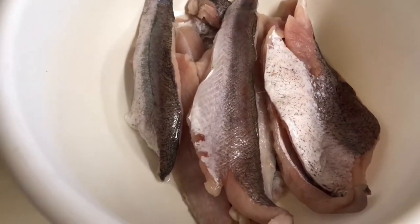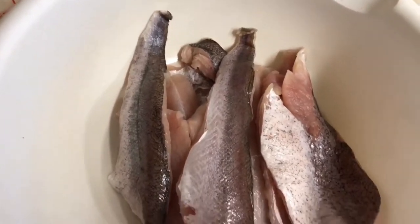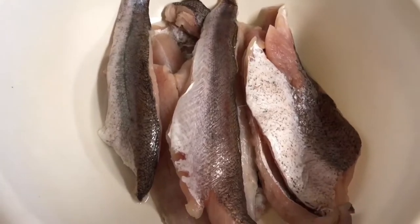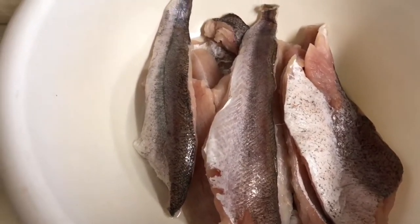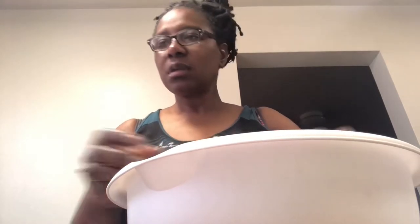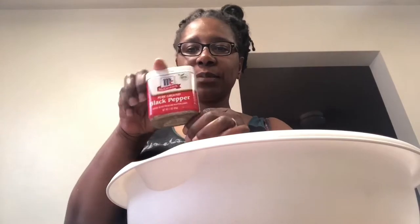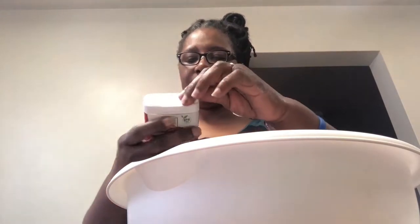Alright, the whitings are all washed up and clean, so I'm about to add my seasoning on it and let it sit. Okay, I'm about to season up my fish, my whiting. The first thing I will put on there is pepper — black pepper, as you can see.